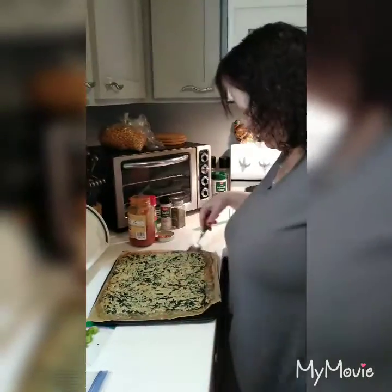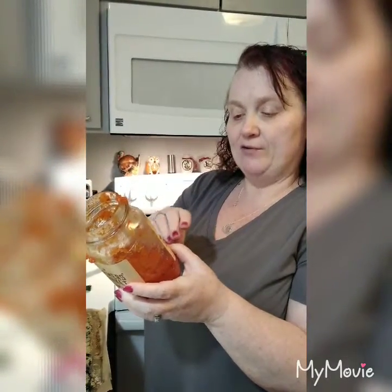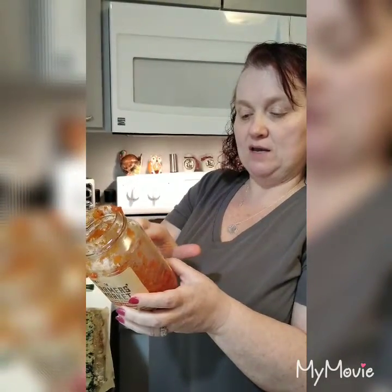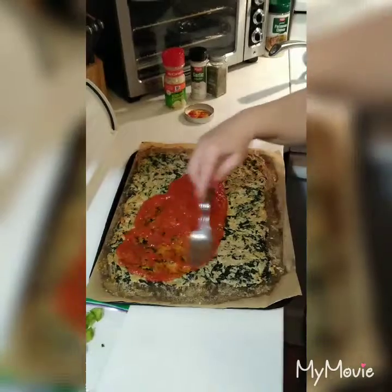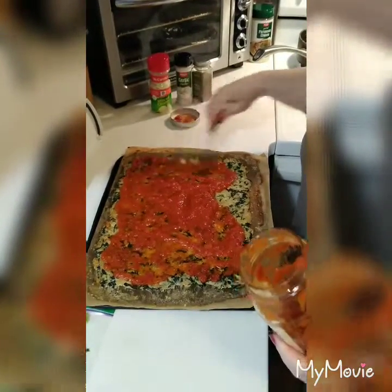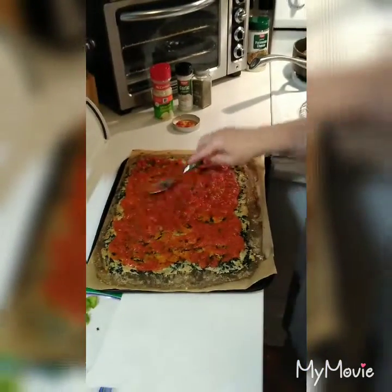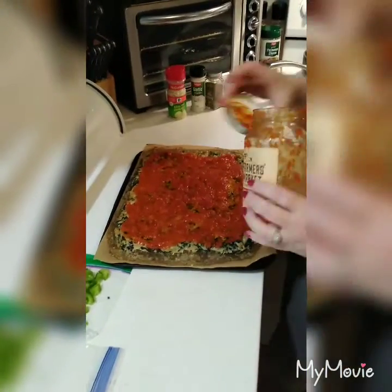So we're on a budget — I cannot afford the Rao's sauce, it costs like eight dollars. So I get the Prego Farmer's Choice Classic Marinara. There are about five servings in here, about half a cup each, 90 calories, eight grams of carbs, three fiber, so you subtract that — only five grams of net carbs. We put that on the whole pizza and only use about half a cup. We spread it out.